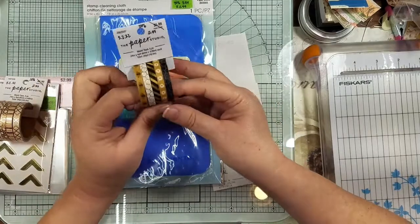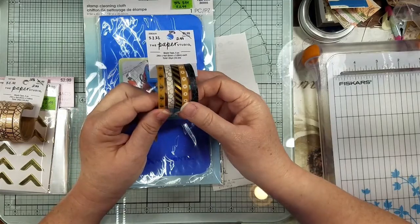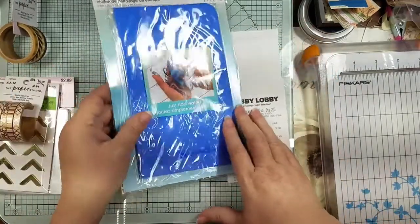I think I already have this one, but I wasn't sure. I just loved all the little bees and daisies and stuff, so I went ahead and grabbed it.